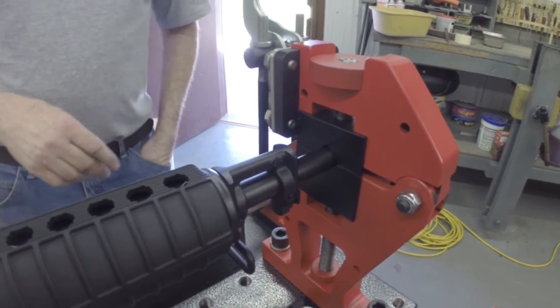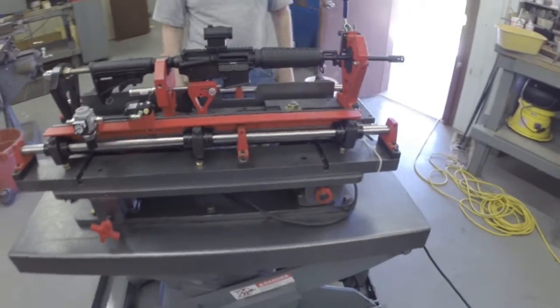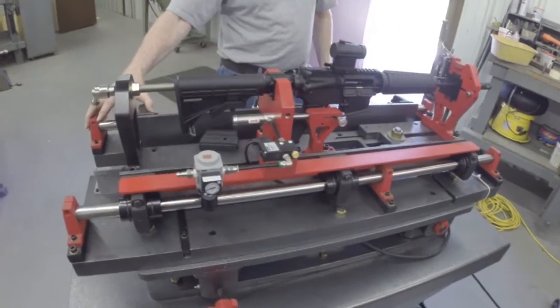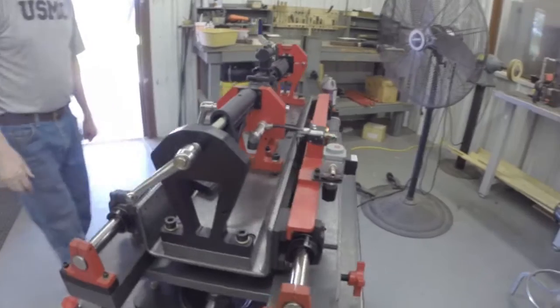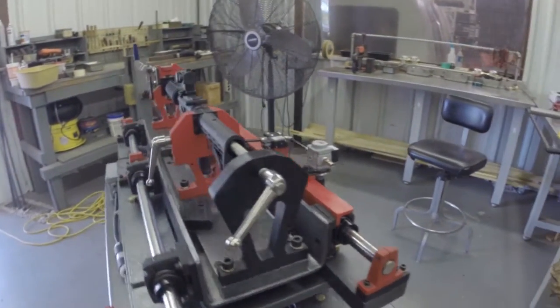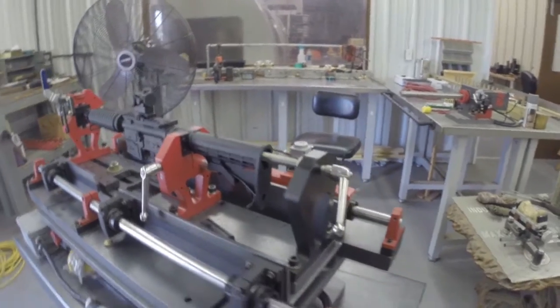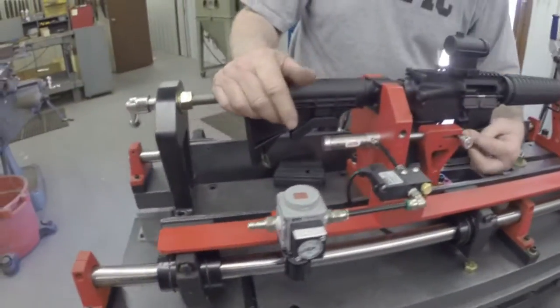Once you set it up, if you're going to shoot 100 guns, you can shoot them very quickly. It will test the functioning and the accuracy of the complete system. It is totally pneumatic — you push the button and it will go bang. It takes air.